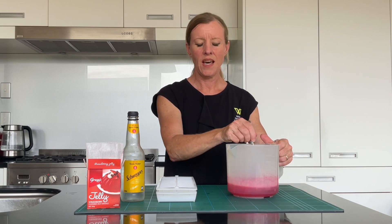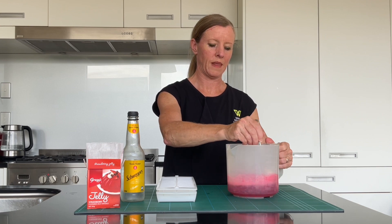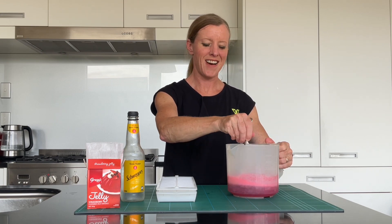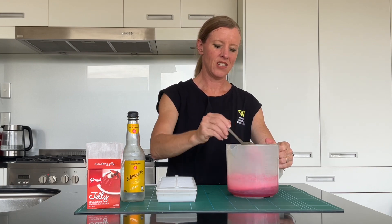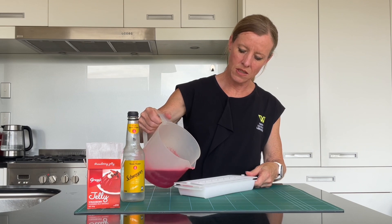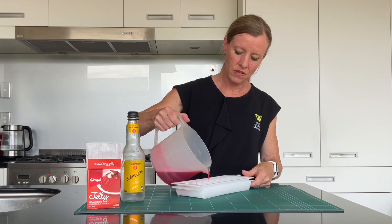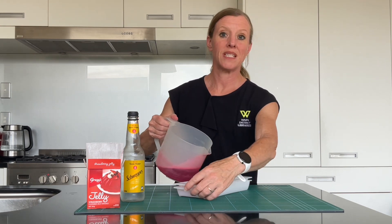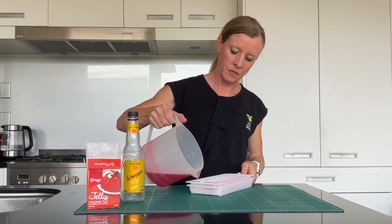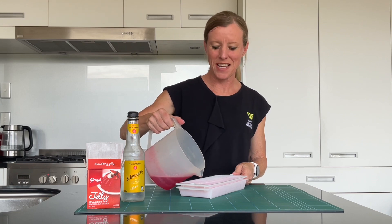The container I'm using here has a spout on it, and that will make it easier for me to pour into our ice cube tray. The tonic water is particularly special and we'll tell you why after this. So that's all incorporated, and now I'm just going to pour into my ice cube trays and then put them in the fridge and let them sit.